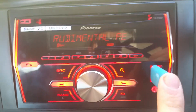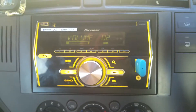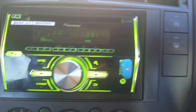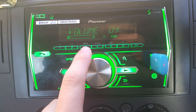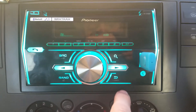Have you heard of a Pioneer feature called Mix Tracks? It's a mode you can set on your radio and it makes it sing and dance — all the lights flash different colours in time to the beat. It only works with the pen drive, by the way; it doesn't work with AUX. I'm not sure if it works with iPod, but it should do.